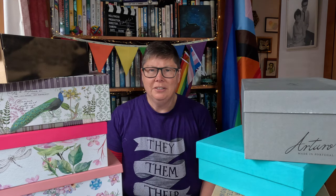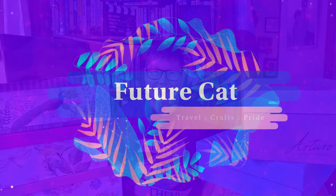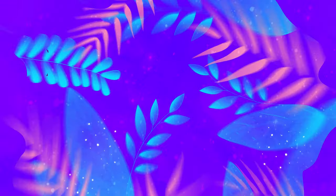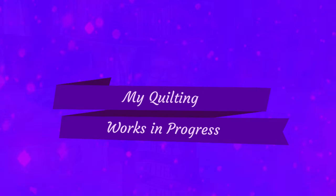Kia ora internet! I'm surrounded by boxes. The reason for that is I thought I would go through my rather giant pile of works in progress and just count up how many there are, because I'm starting to think I've got too many and I should probably do something about that. So I've pulled out all my boxes and my partially quilted quilts and I thought I'd show them to you.